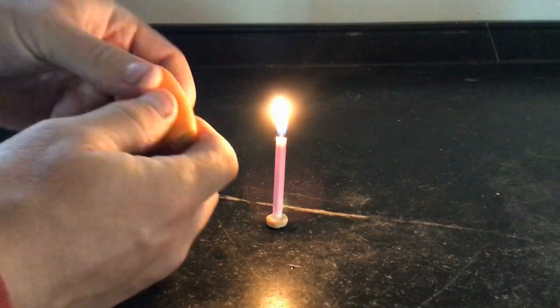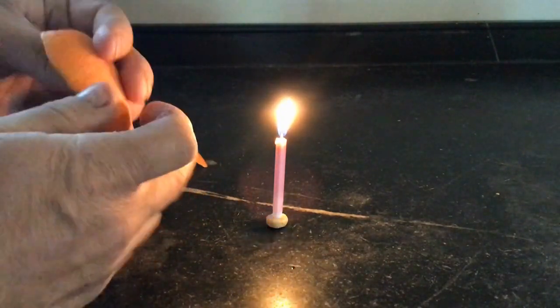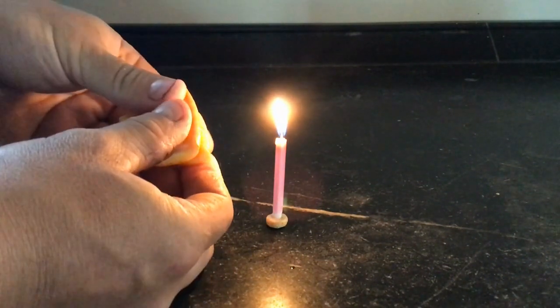You can fold it again — let's try that again. That's pretty cool. I wonder what happens if we double this up here. Double the orange peel and then squeeze.